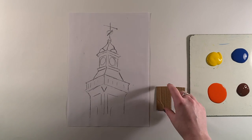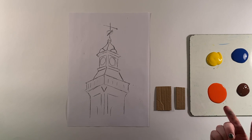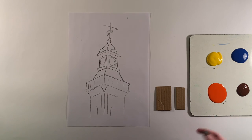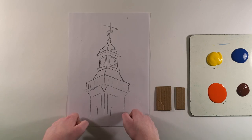For our painting of the clock tower you will need four colours: brown, orange, yellow and blue. You'll need two bits of card, one slightly thicker than the other, and your template.